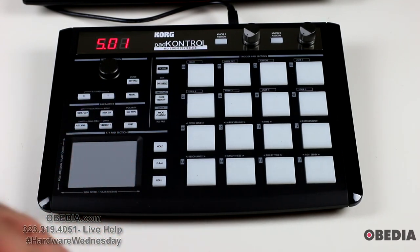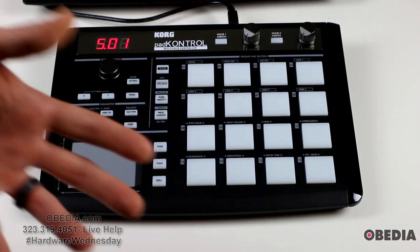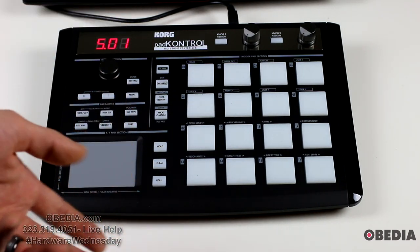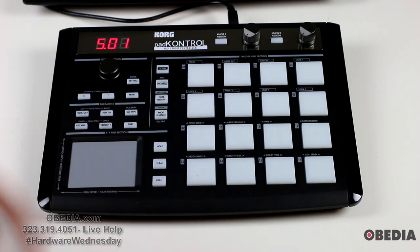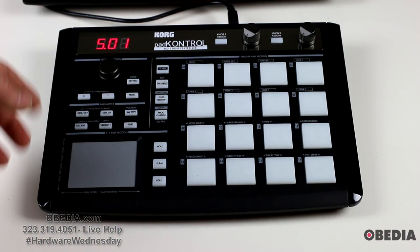It's very easy to play and will interface with essentially any software drum machine or other software that you might load. This is not only for playing drums — it can of course be used for playing synth plug-ins, horns, keys, whatever it is that you may be controlling with MIDI. You can do that with the Korg Pad Control. It's very easy to make use of.